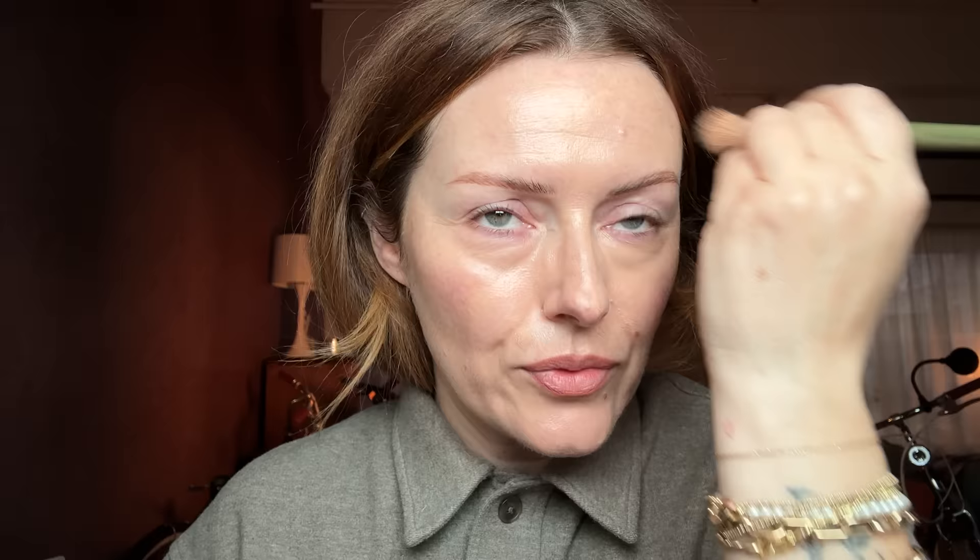Do you see how I left a lot of that natural pink in my cheek visible? Makeup is hard purely because there's really not one way to do something — there's a million ways to do the same thing. What's really important about social media and makeup education is just to find the people whose tips click in your brain. I'm blending into areas where I've got a little bit of redness — I don't really love the word 'discoloration' because it makes it sound like it's wrong. I'm warming my hands and pressing away the excess under the eyes just so it doesn't crease, but it might, and that's okay.